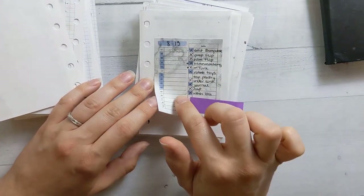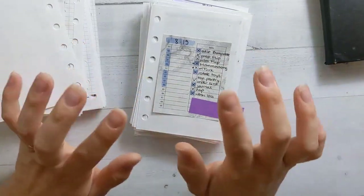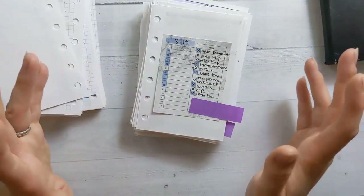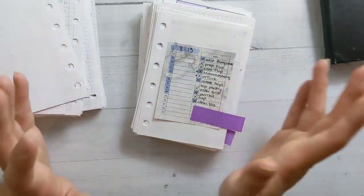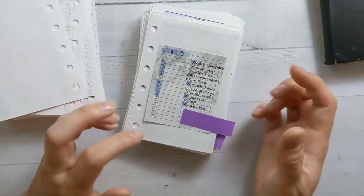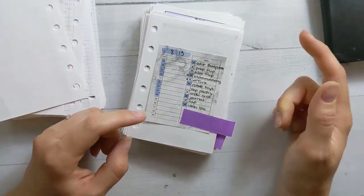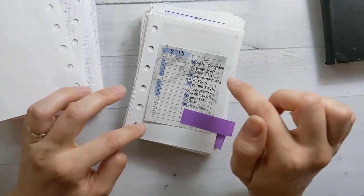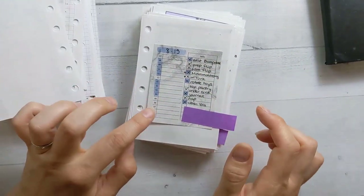I wanted to give a special honorable mention to the sticky post-it note dailies from Peanuts Planner Co. Sometimes I like working out of a weekly and not using dailies, but then I suddenly find I need a daily for a specific day that's super busy or has a lot of tasks. I'm sometimes more productive when I have a longer list of smaller tasks I can check off more often. Having a little sticky note daily you can just slap down anywhere is super useful.